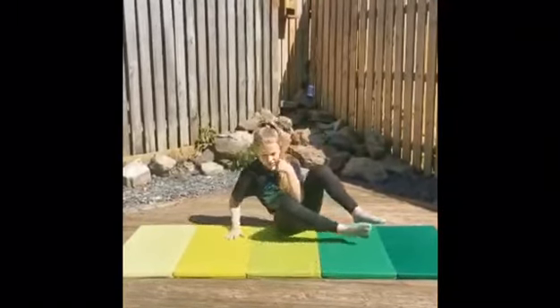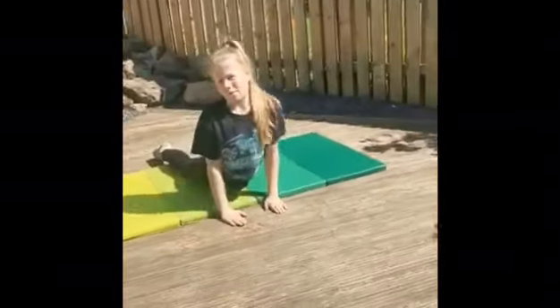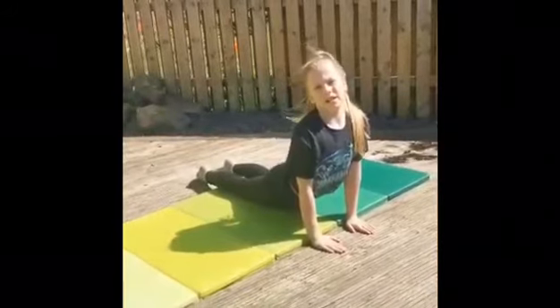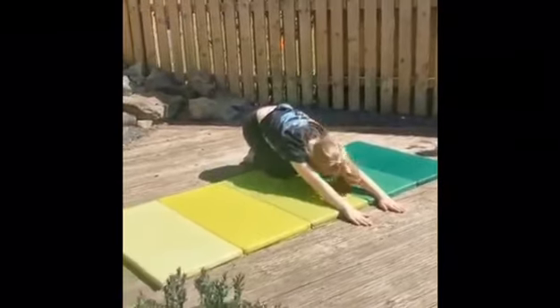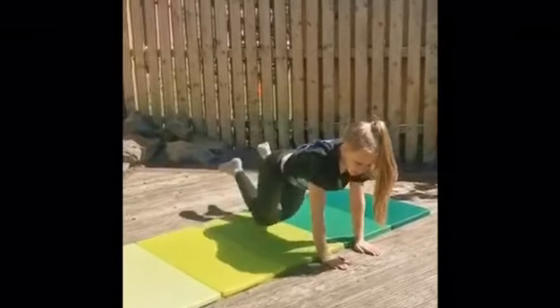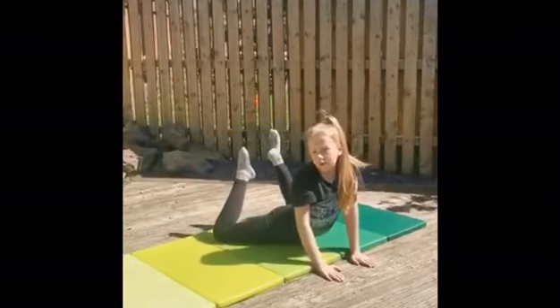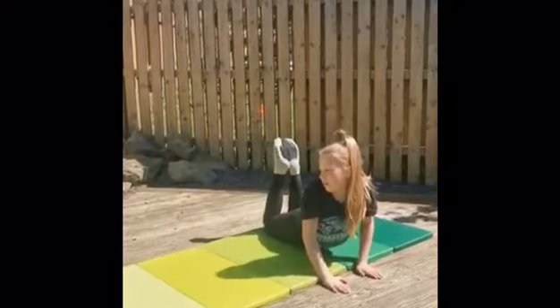Now you're going to sit and get up. You're going to try and stretch your back and go up as tall as you can. Then you're going to go into seal. Tuck your head in. Now you're going to go to a good seal and try and get your feet to touch your head. Try and do it with your feet together.